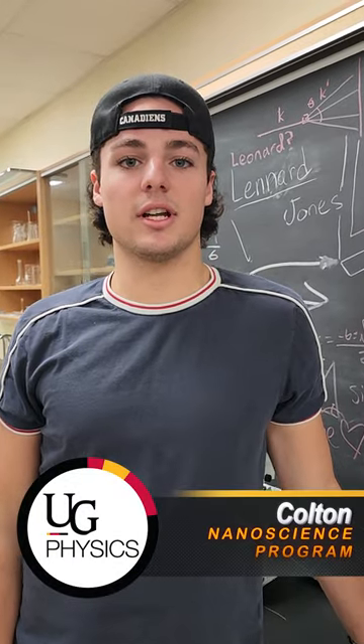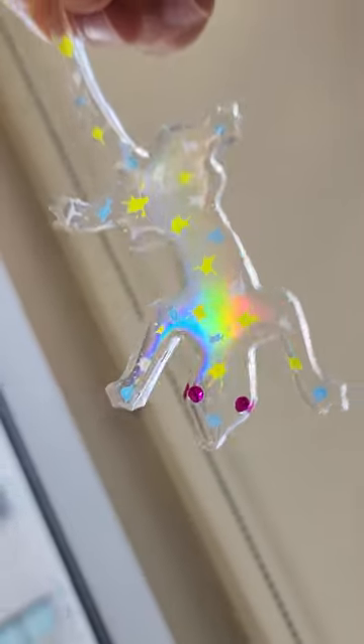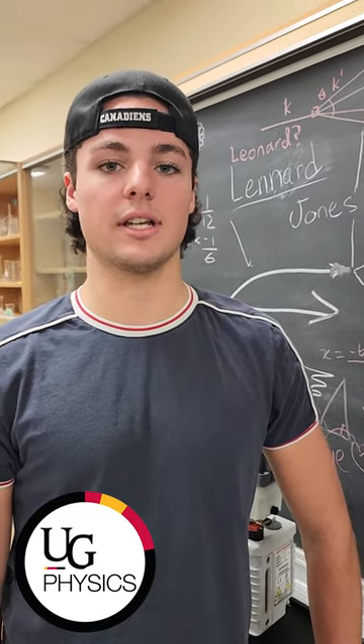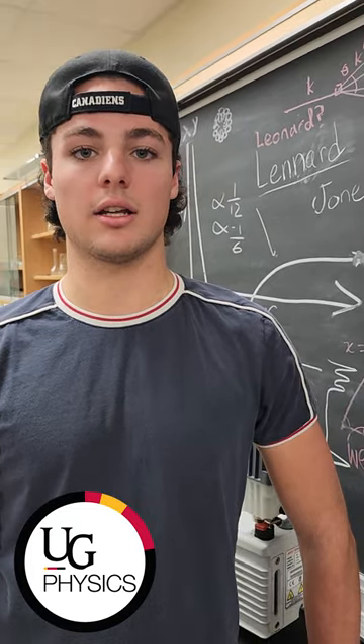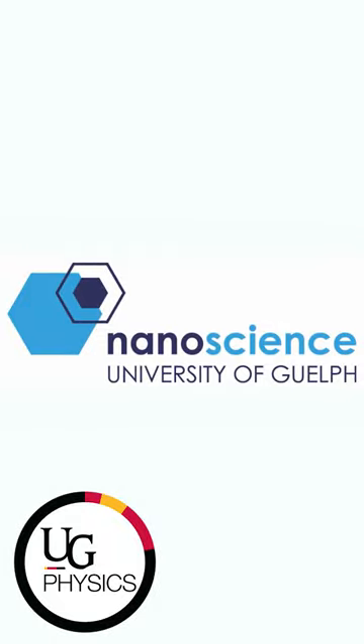Hi, I'm Colton and I'm a third year nanoscience student here at the University of Guelph. This is a demonstration of stamped lithography using a diffraction grating, which can be used for soft lithography techniques such as micro contact and capillary flow printing. These are part of the nanoscience undergraduate program here at Guelph.